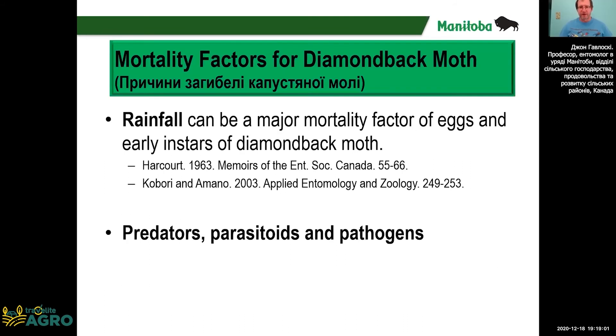Several things can decrease or kill diamondback moth. Heavy rains can kill the eggs or the young larvae.